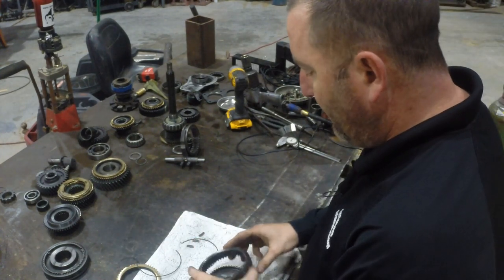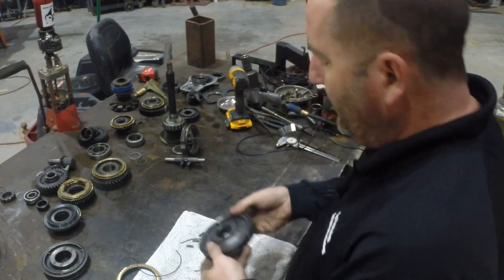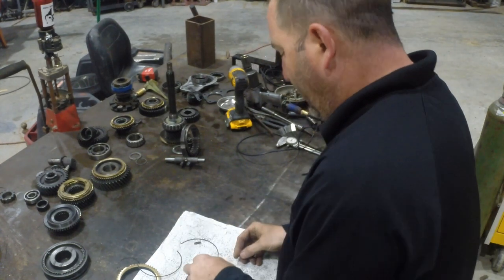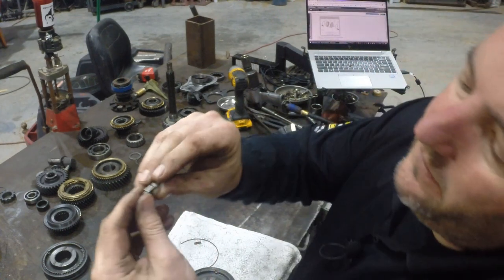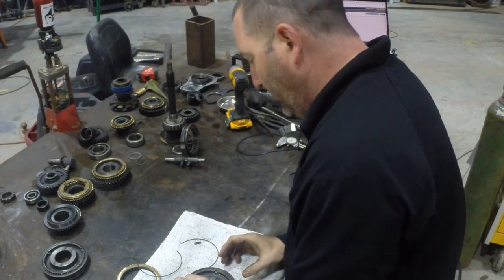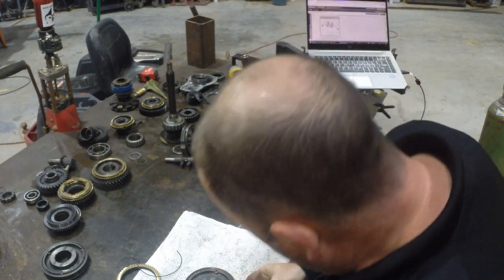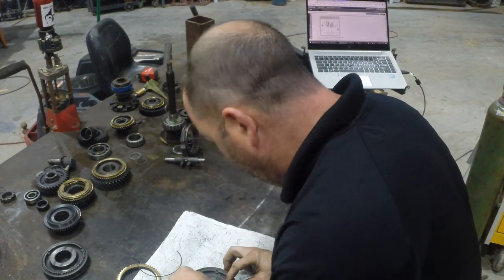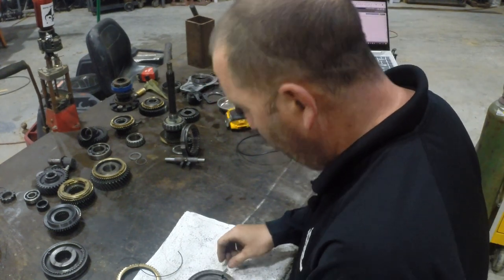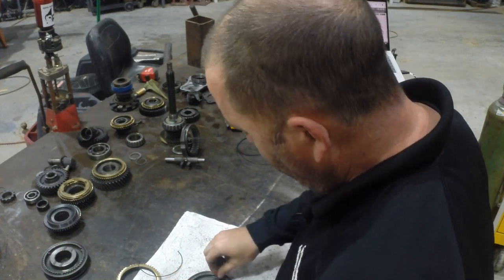You definitely want to follow the instructions on which way is up and down on these. I went ahead and put my sleeve on my hub. Now what I like to do is go ahead and drop in all my keys. There's a raised side of the key and an inverted side — the raised side goes into that groove in the hub or the sleeve. Then I'm throwing my three keys in there.